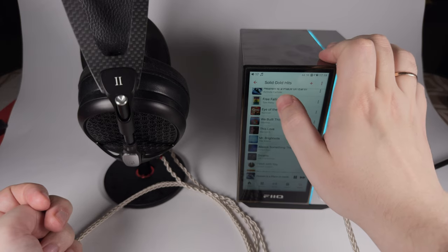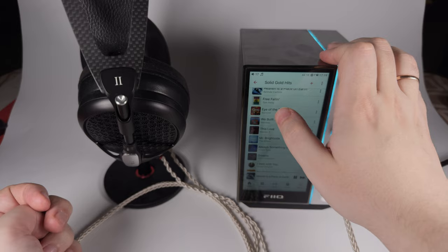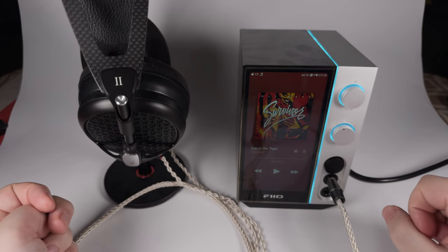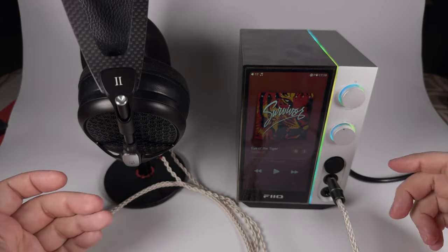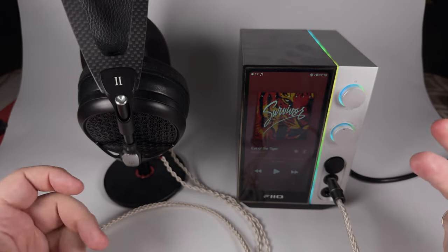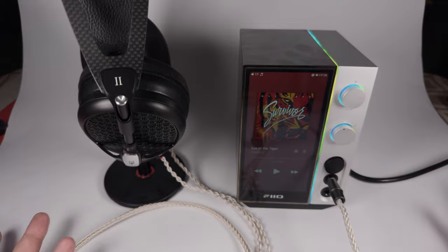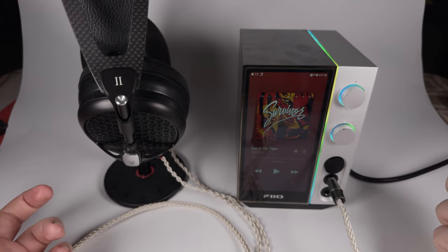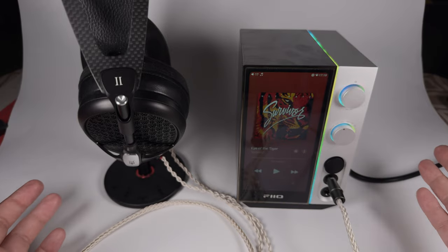I really enjoy browsing this list. Heaven Is a Place on Earth by Belinda Carlisle — great vocal sounds really enjoyable. Tom Petty's Free Falling — another example of great vocal. Eye of the Tiger — probably the most overused track in the history of cinema, but still really nice engaging percussions and that pumping upbeat riff also sounds really great. Whatever you throw at this device it will play it at the maximum level.